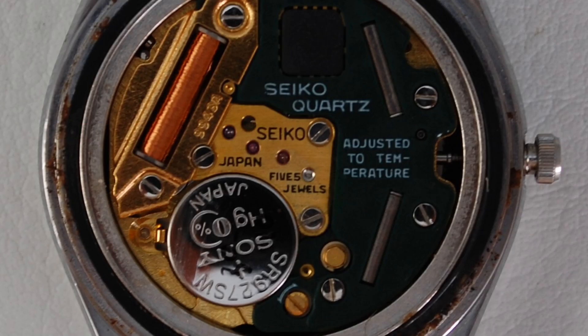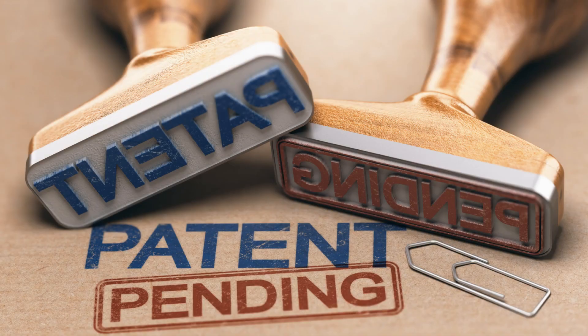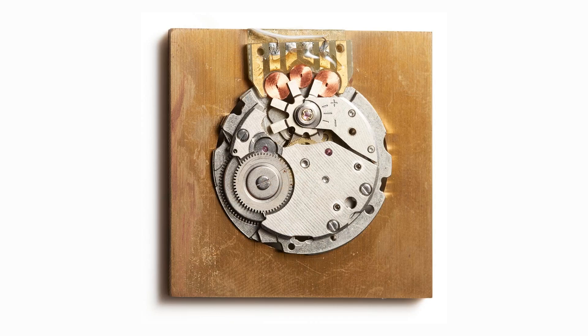In 1977, Akahane was working on a twin quartz movement but started to conceive his idea for a watch that combined the accuracy of quartz with the beauty, winding, and architecture of a mechanical movement. A year later in 1978, he filed the first patent for what would go on to become the spring drive. It involved his theory he dubbed 'quartz lock,' but at this point was nothing more than theoretical. After years of development, the first spring drive prototype was produced in 1982.